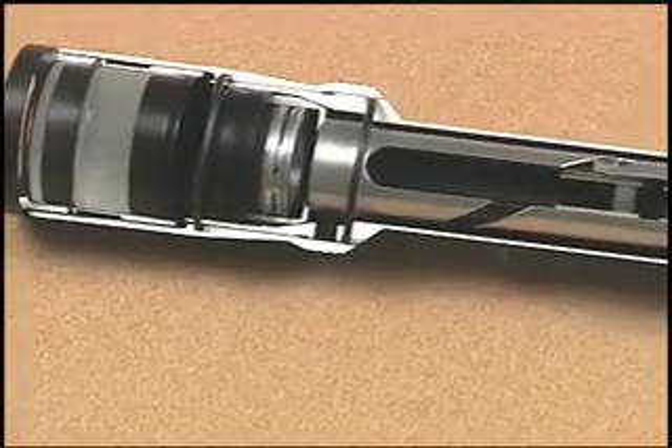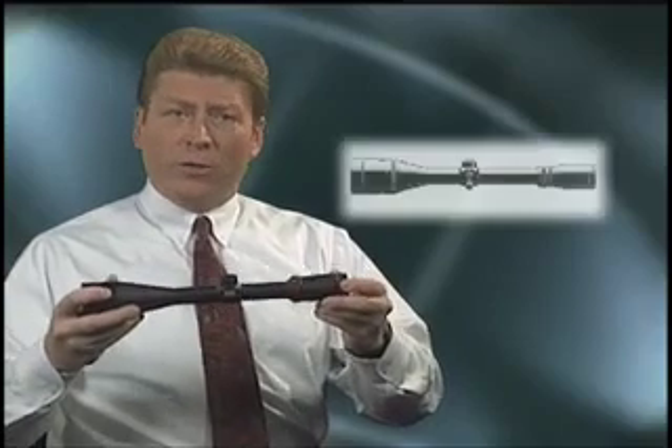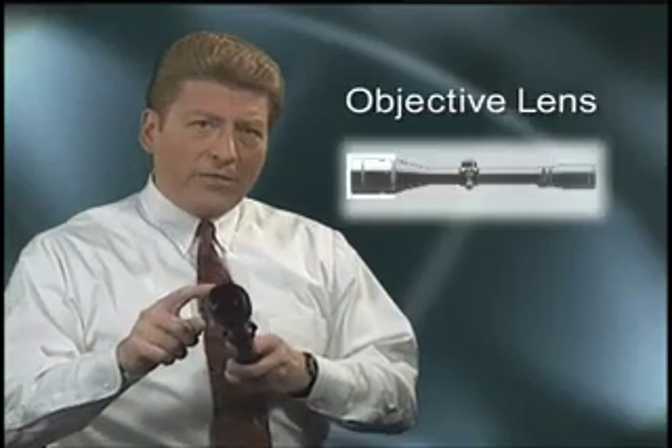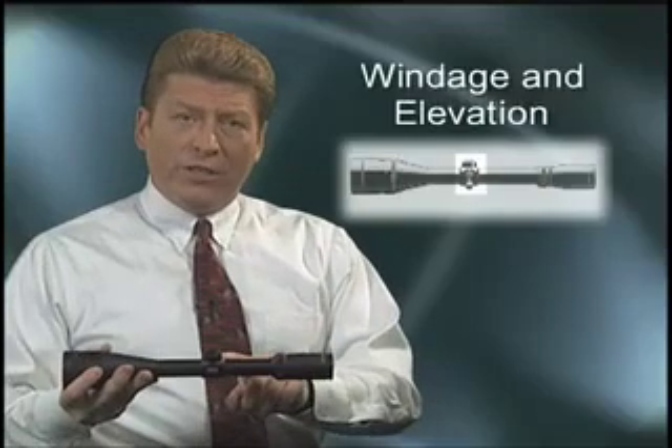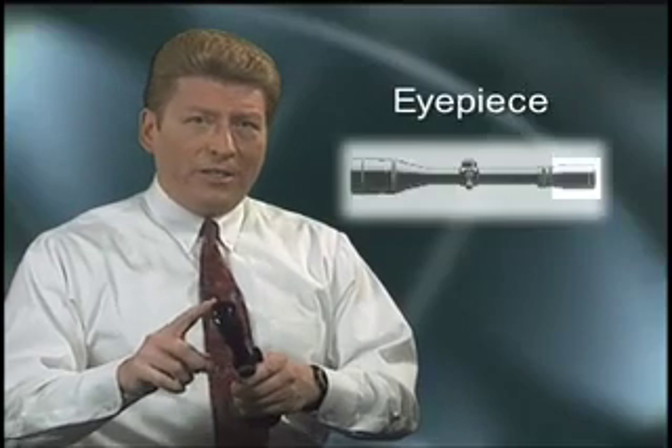Burris puts a lot of resources behind our designs, materials analysis, and the assembly procedures. Let's start with what we can all see on the outside of a rifle scope. The outside of a scope generally consists of an outer tube, the objective lens, the windage and the elevation adjustments, a power ring, and of course, the eyepiece.